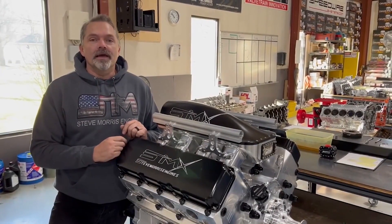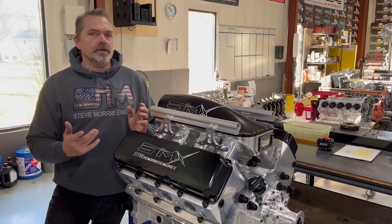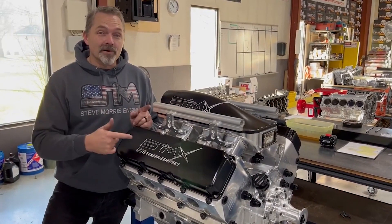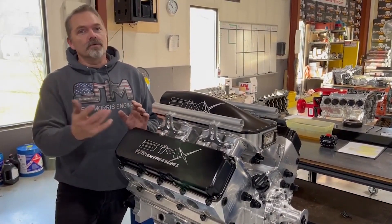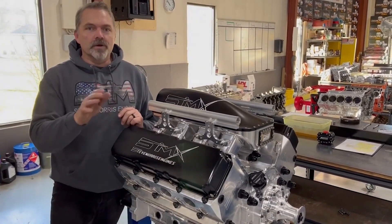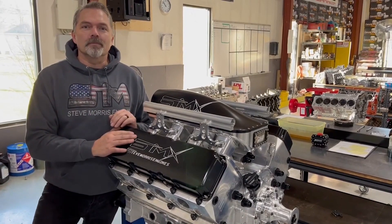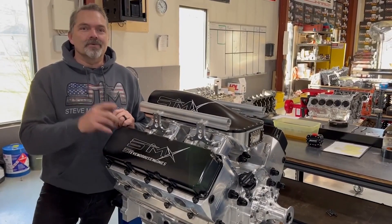Hey, you're at Steve Morris Engines, I'm Steve, and I've got something a little bit different for you. I'm kind of excited about it because it's pretty rare that I get to do anything specifically for myself. I'm going to show you an entire build-up of my own personal SMX engine. We're going to start it out right now.